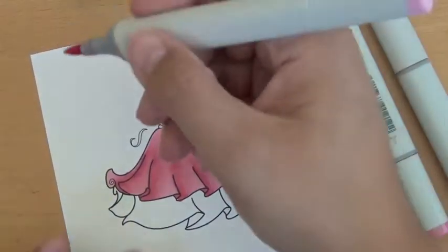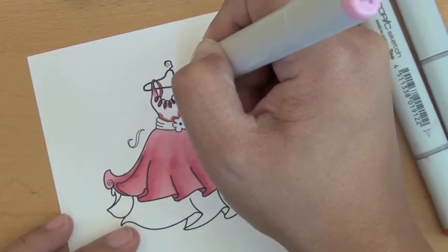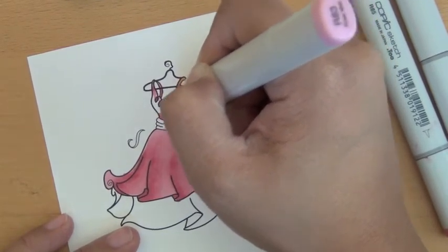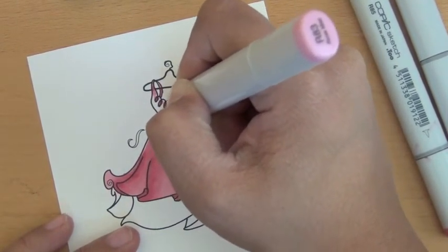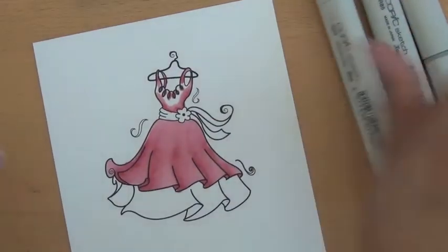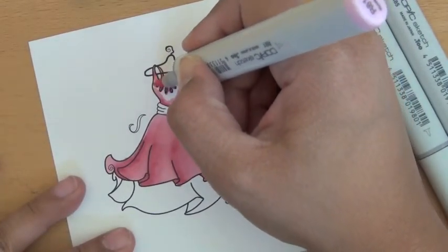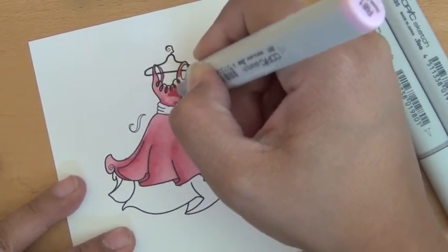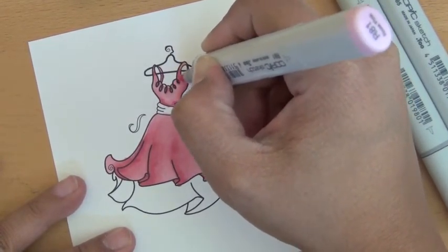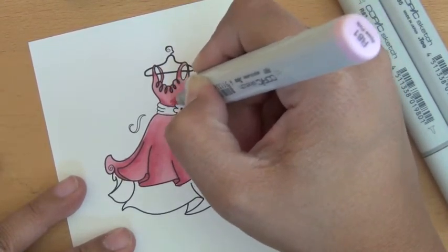This is R83. Just kind of working in the same colors, just working it in.